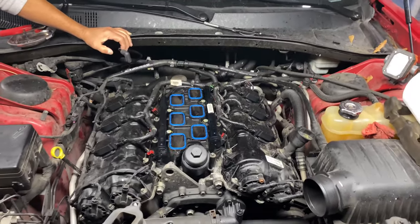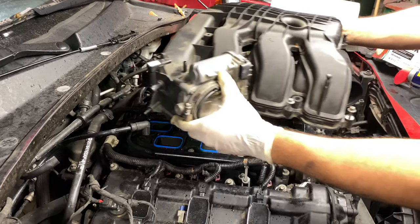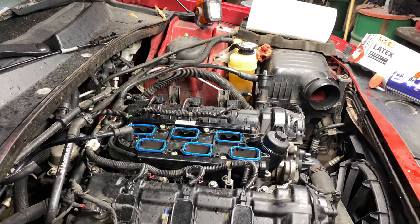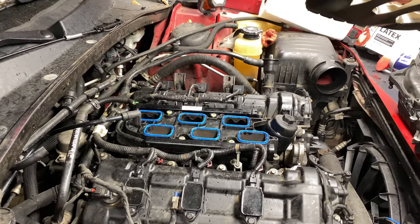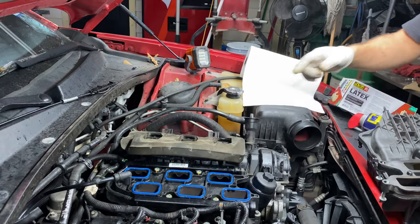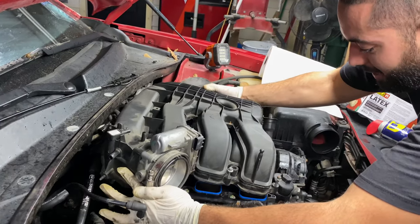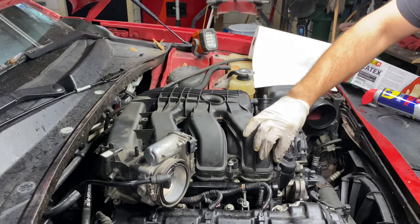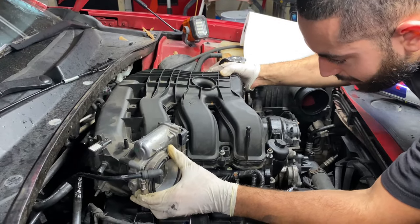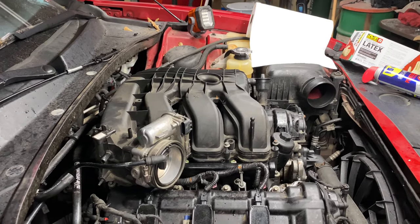Now go ahead and install the intake manifold. First thing is to line it up. Don't forget to put your heat shield back where you got it from — that protects your wiring. Then put the manifold back, make sure everything is out of the way, line up the bolts, and the rest should fall into place. You may have to adjust a little, but it's pretty straightforward. Tighten it up and plug everything back in.